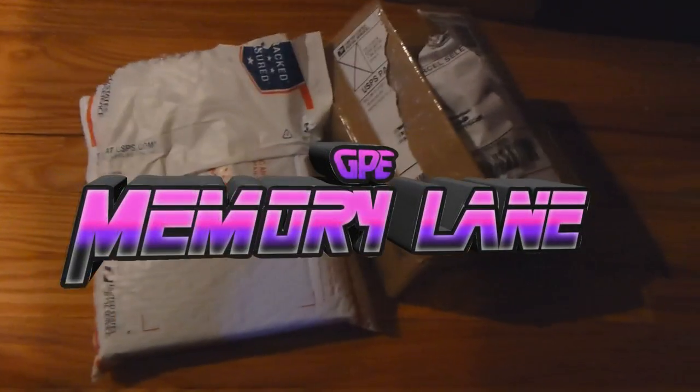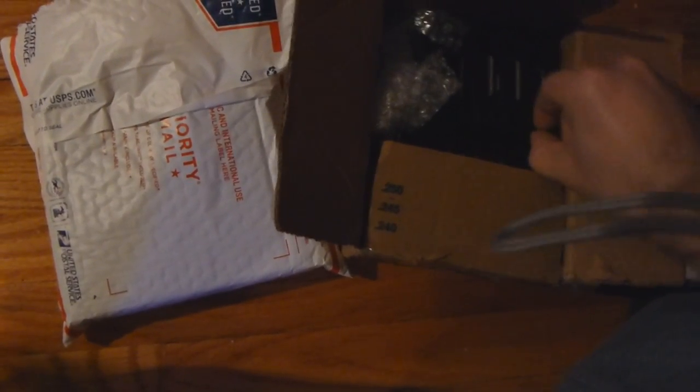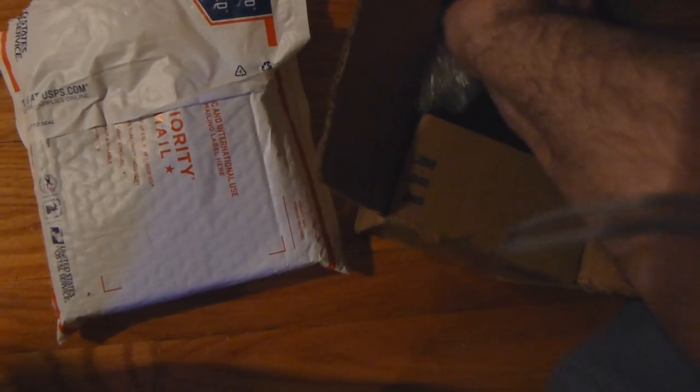Alright, so we just received two packages here with more Atari games. Let's take a look at what we have. Check this one out first. I have not really opened this up at all except for just the box. So we'll see exactly what we have here. Let's see if we can take this out first.